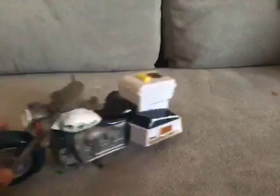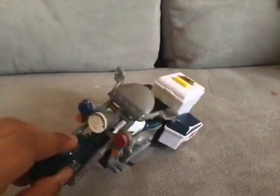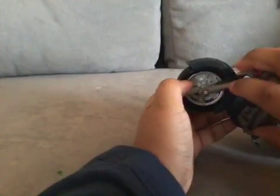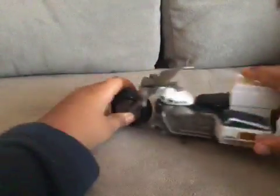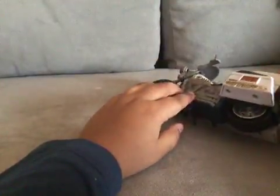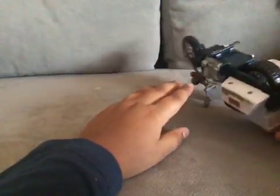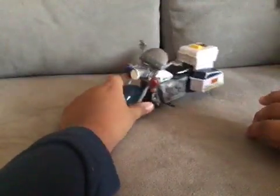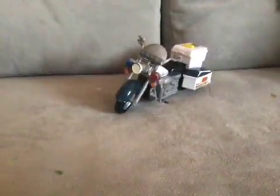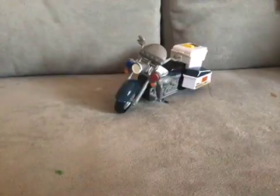You got metal things holding this up, and you got this holding that up — holding these two parts, the body itself and the tires together. Yeah, pretty much that's it for today's video. Hope you liked it.